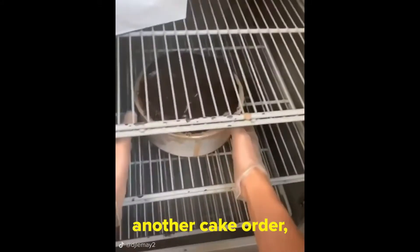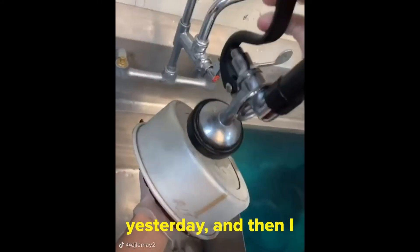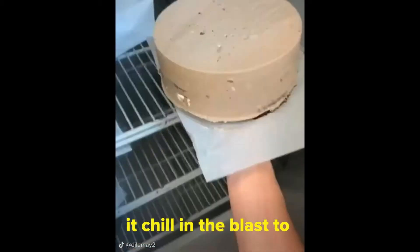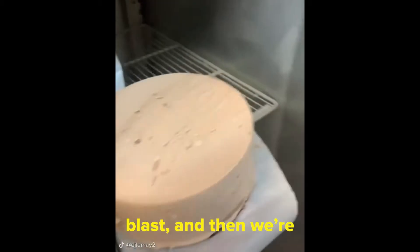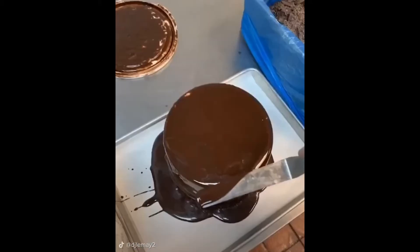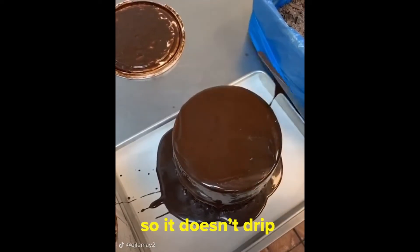Yesterday, Kyla took another cake order and it was due for this morning. So she built the cake yesterday and I decorated it last night. I had to pan the cake and then let it chill on the blast to harden up. Then I got my ganache and chocolate shavings ready, woke it up from the blast, and coated it in ganache. You wanna swipe off the excess off the top so it doesn't drip off later.